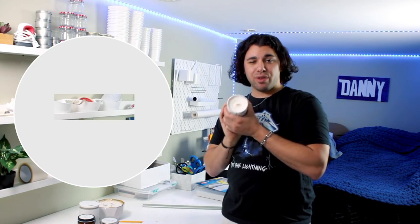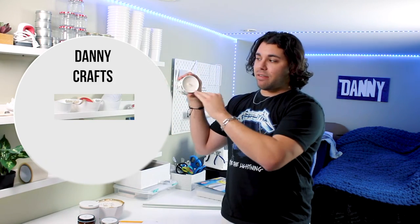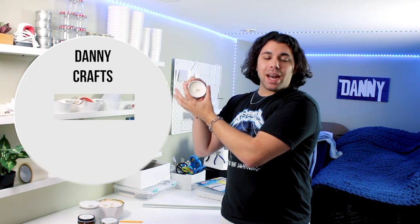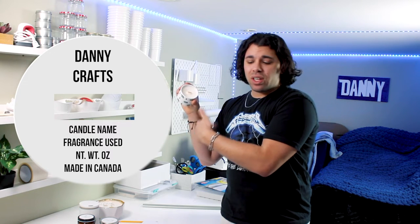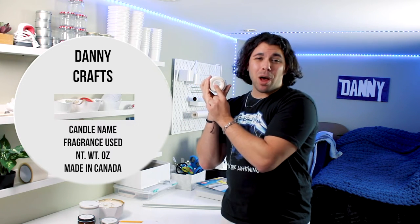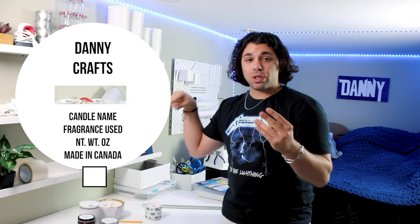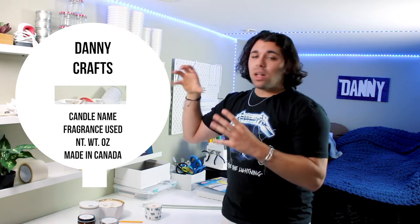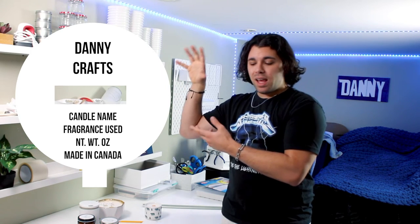Now I have a circle with a hole in the center for the wick. I take the text tool and write Danny Crafts at the top, then write the information underneath — how many ounces the candle is, what's in it, and my warning labels on the bottom. Dust covers come with a little tab, so I add a small rectangle or circle and weld it to the base shape, so it becomes a circle with a little tongue — all one piece. Then I flatten it with the text so it becomes a print-and-cut.